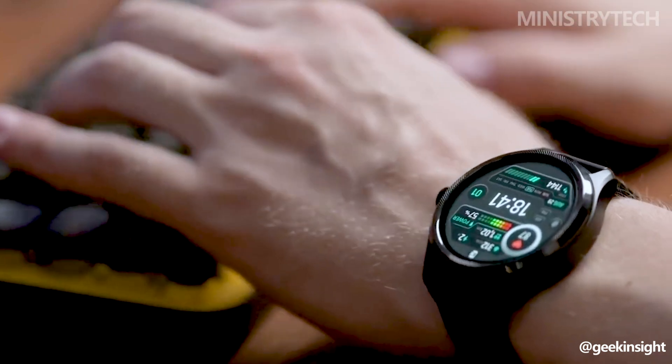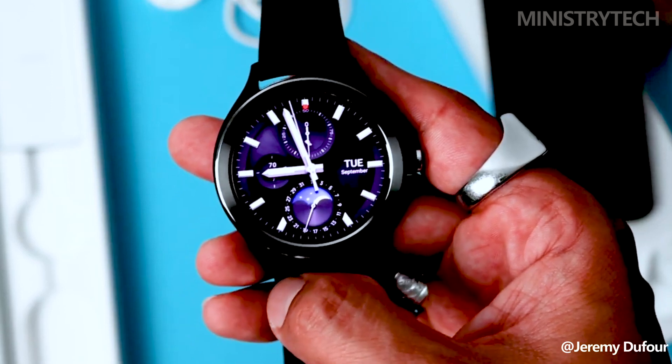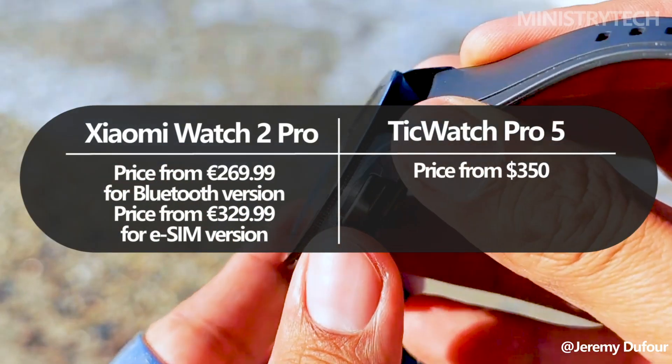Let's start with a factor that is crucial for the majority of consumers before getting into the specifics: pricing. There are two versions of the Xiaomi Watch 2 Pro — an eSIM version and a Bluetooth version.